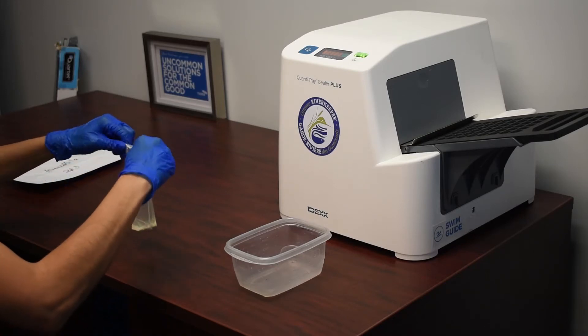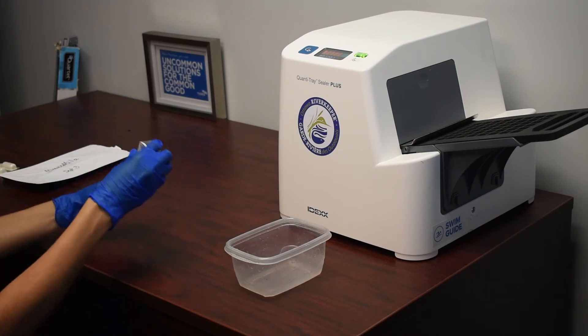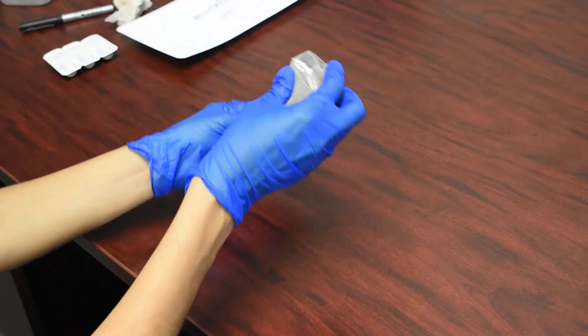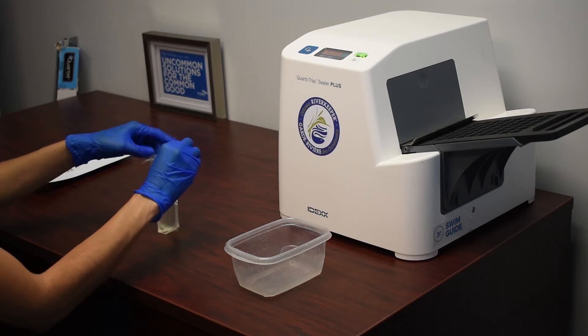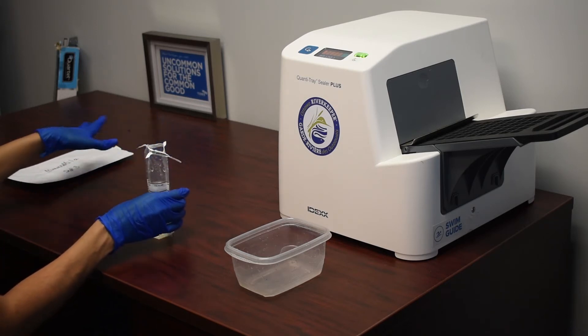We reseal the Whirlpack and allow the ColAlert solution to dissolve. Once the reagent has dissolved, we can then transfer the solution into one of our IDEXX trays.